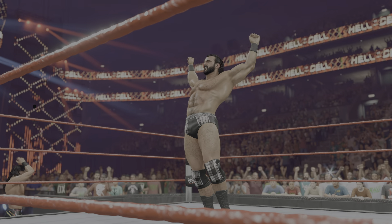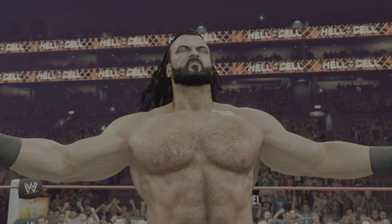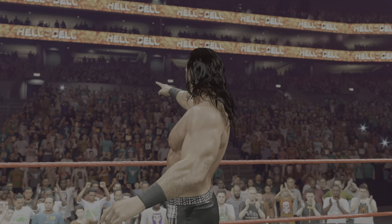Here is your winner — the Scottish Warrior, Drew McIntyre! This loss has got to shake their confidence a bit.